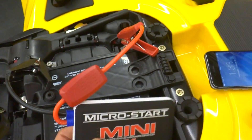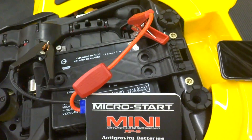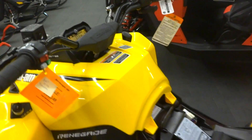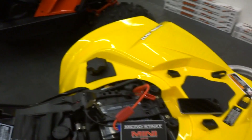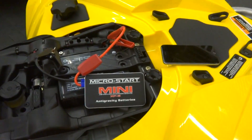Just little, fits in your back pocket. Charge your cell phone, charge any electronics you want, and also in this case, I've hooked her up — battery is disconnected — and hooked up to this 1000cc ATV. Right again. And that's a jump start.